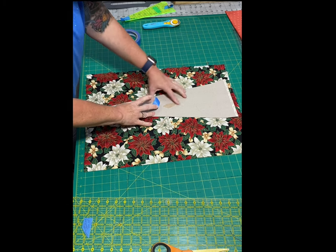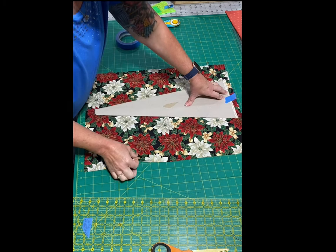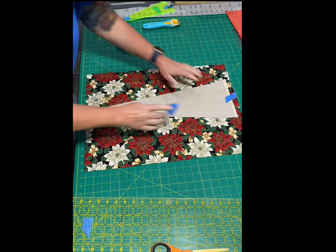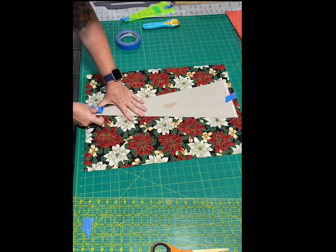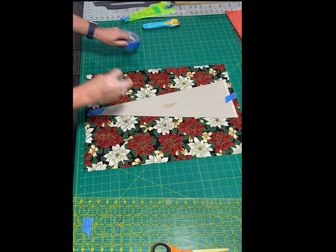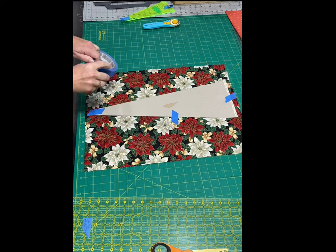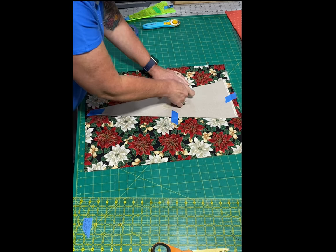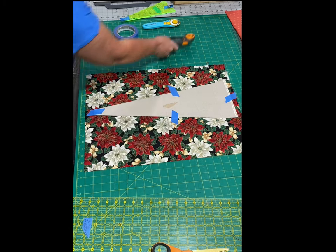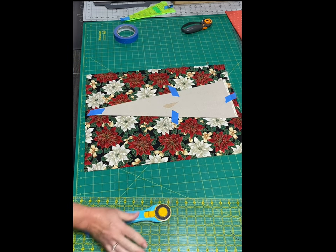You can use some tape to hold the template down onto the fabric. I'm actually cutting two layers of fabric — you could cut however many layers you're comfortable with. I'm going to cut in two more spots and you'll see why in just a moment. Now I'm going to get my good blade.